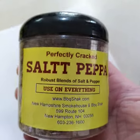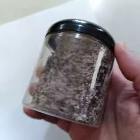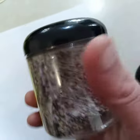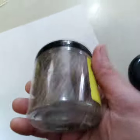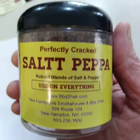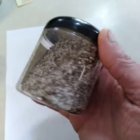Hey folks, Scott here from the Barbecue Shack showing you the salt and pepper pinch bottle that we've developed. Great reviews and follow-up. It's a peppercorn with a kosher salt — perfect for utilizing just like a chef versus a shaker bottle, which we also have. This is the 6-ounce pinch bottle.